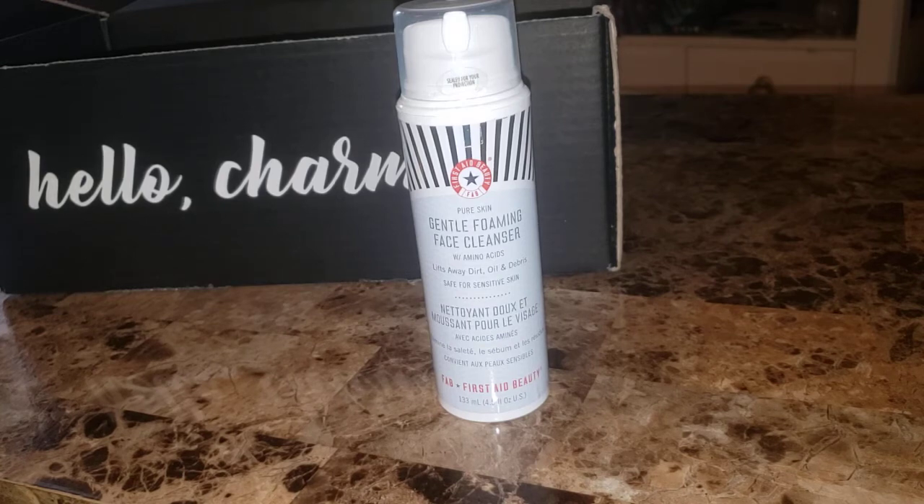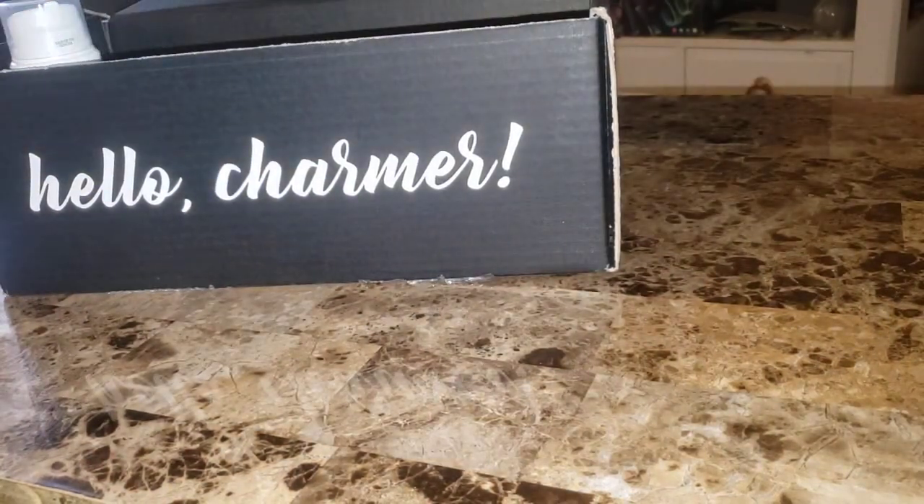It's an ultra gentle daily cleanser with self-calming technology to clean skin and pores, leaving it soft and moisturized, never tight or dry. The oil-free pH balanced formula includes a mild apple-derived amino acid, a natural cleansing agent, and skin-soothing ingredients — colloidal oatmeal, aloe, and bisabolol. Free from sulfates, artificial fragrance, dyes, alcohol, and other harsh chemicals. Retail price is $22. First Aid Beauty is a really good brand.